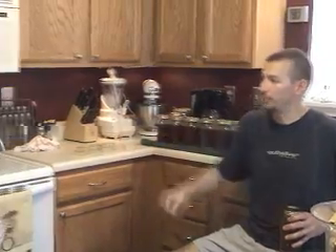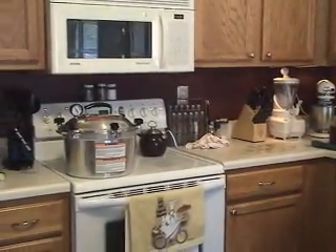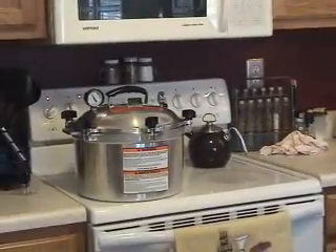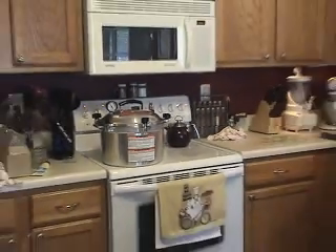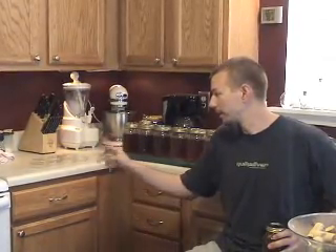The pressure cooker is sizzling away — we're now going through our second batch and we have one more after this to go. It's basically been a very long day, but it's all good stuff. So stay tuned; when we are about to pour the plates, we'll tune back in.